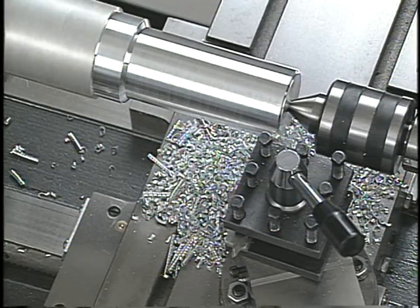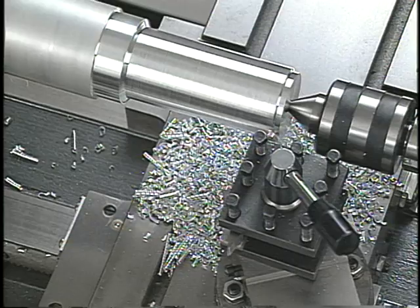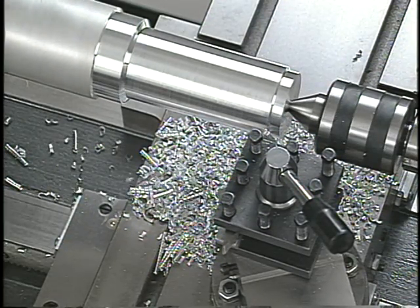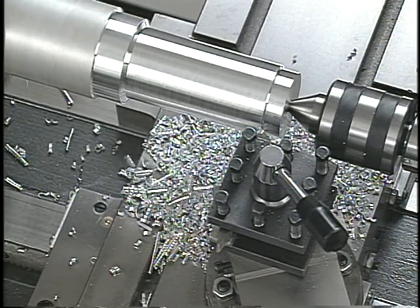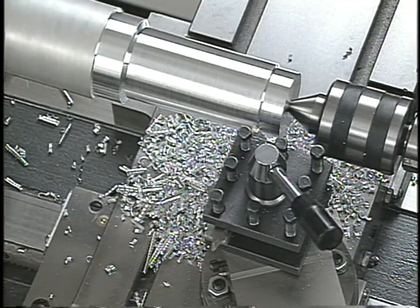For most lathe operations, the machinist will make a few rough cuts to bring the material down to within about 1/32nd of an inch of the final dimension. Rough cuts are usually heavy cuts with no real concern with the finish on the part. The object is to remove as much material as possible in the shortest amount of time.